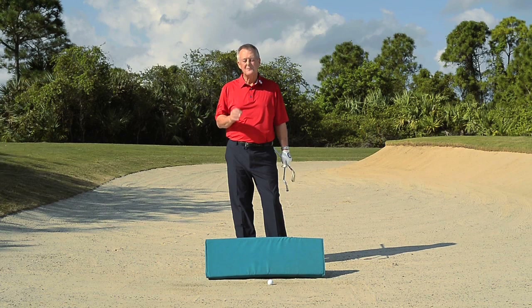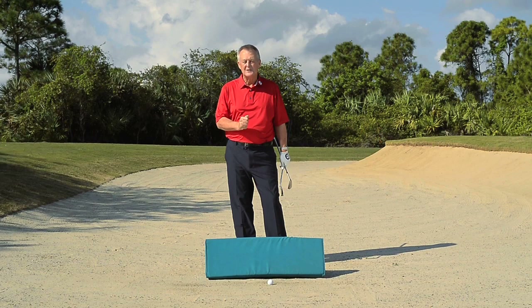I'm Martin Hall here with a tip from Gary Player on how to spin the ball out of the bunker. I spent a couple of days with the Black Knight fairly recently, and he talked about if you want to spin it, you need speed.